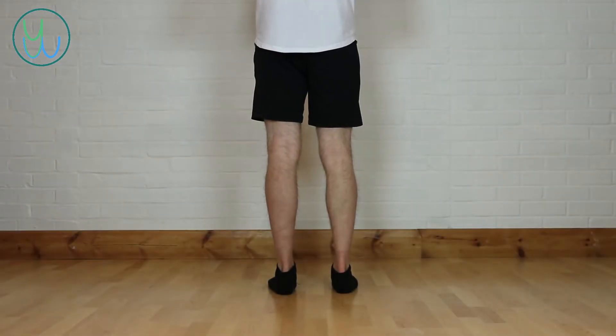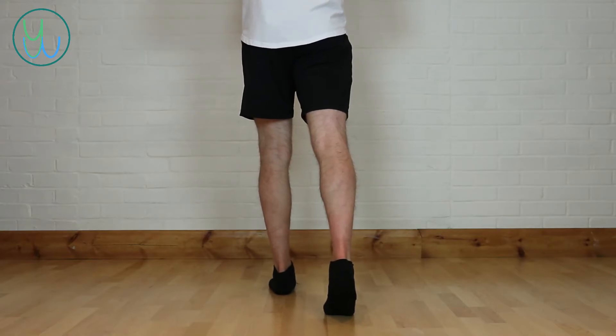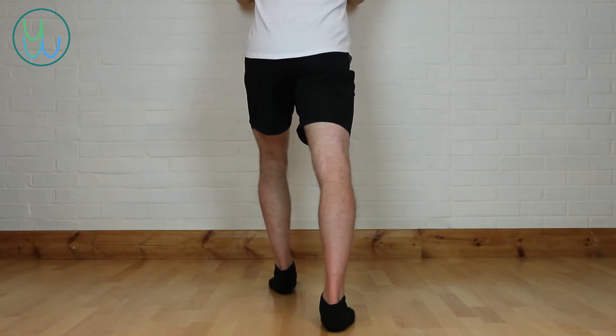Start in a split stance with one foot flat on the floor and the ball of the other foot about a stride length behind that foot on the floor. Then try to bring the heel of the rear foot towards the floor. You should feel the stretch through the middle and the upper part of the calf.